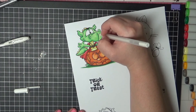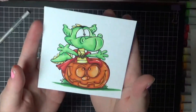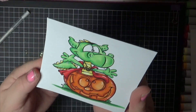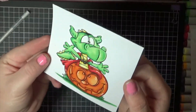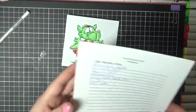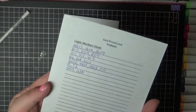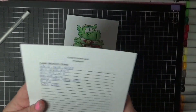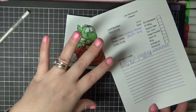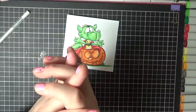My video camera did die, so I do apologize. But I finished him up with the white gel pen and added all of those extra details in. It makes such a big difference when you add little bits and pieces here and there. So it is all complete. I will have a full list of all of the Copics that I used — if you want to take a screenshot, these are the ones I've used. But as I said, I'll put them all on the blog post so you can check it all out there. Thank you all for watching and I hope to see you all soon. Bye!